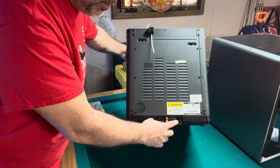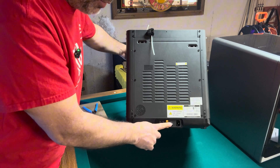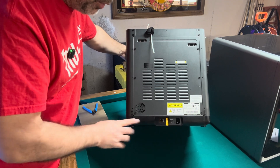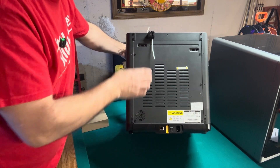Back here we've got your power connection, the power on and off switch, and an ethernet cable so you can connect this printer to a network. This also offers wi-fi, so that's just one of the two connection options.